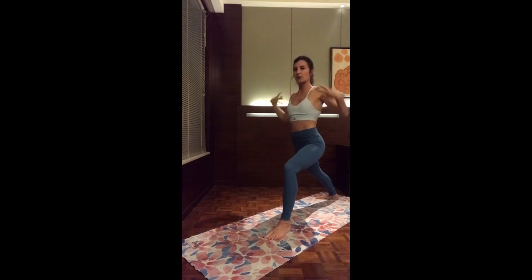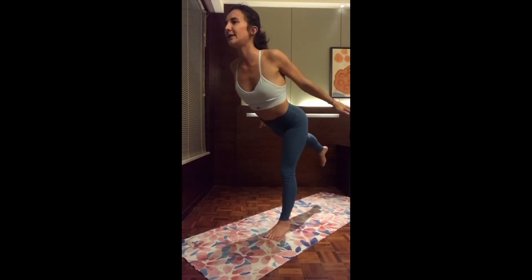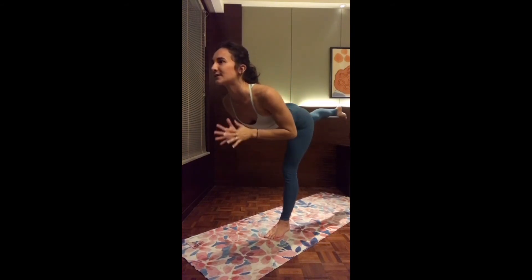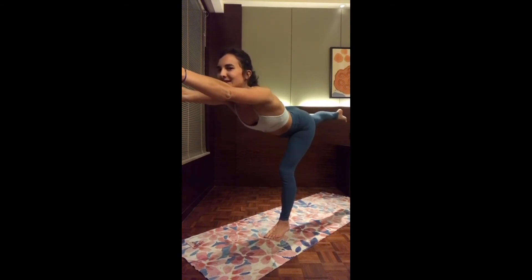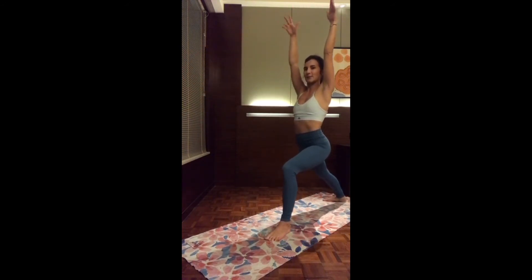Ready for warrior three. If you want an easier version, you can already put the two hands by the side. Then whenever you're ready, inhale, shifting the weight forward, lifting the back leg. Mindfully and very slowly transition into your warrior three. You can play around with your hand variation. Nice and steady warrior three. Maybe extend the arms in front of you. And exhale, back into warrior one, reaching both arms up.